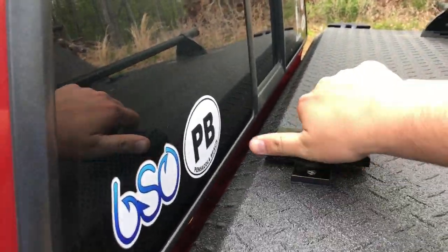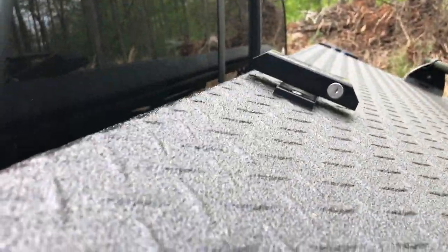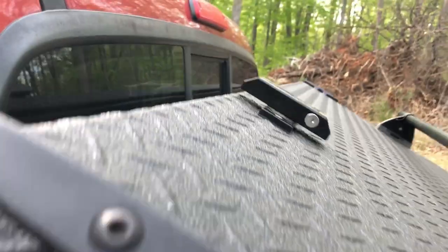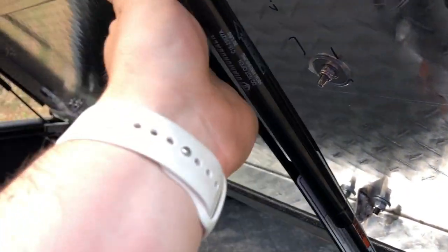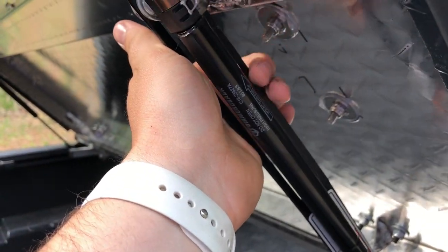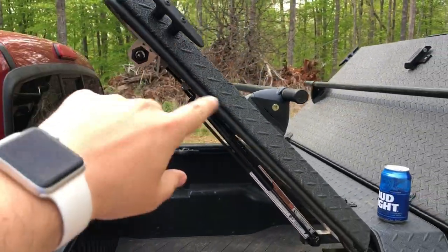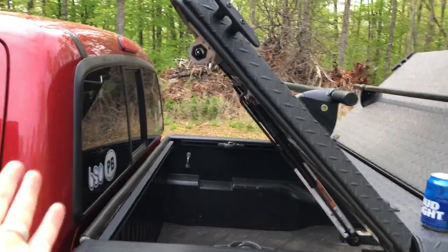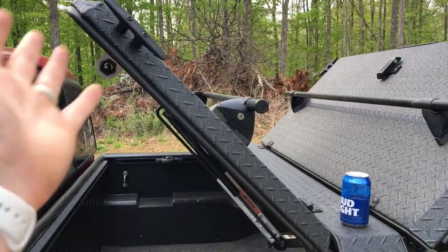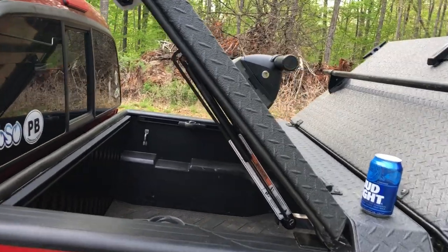Now let's go up to the front. There is a little safety — you have to push down and then it pops all the way up. This thing right here — you have to push this up or it won't go all the way up. The reason for that is if you're driving down the road and this thing comes open, it keeps it from coming all the way open and getting broken. So it keeps it low and takes all the stress off these shocks.